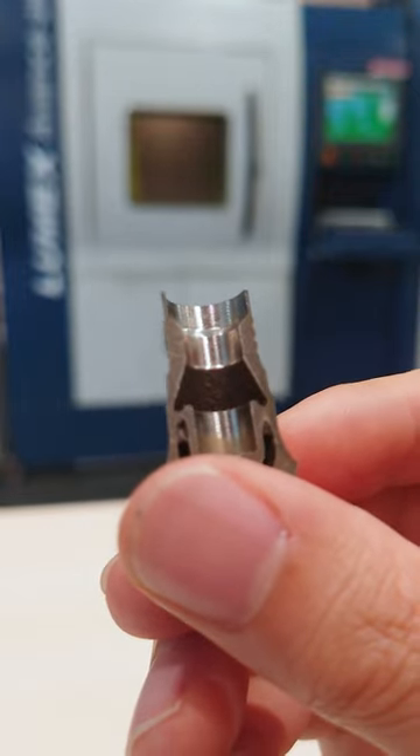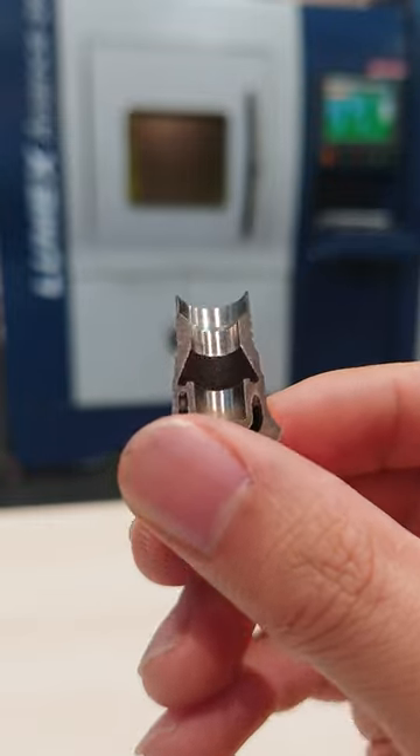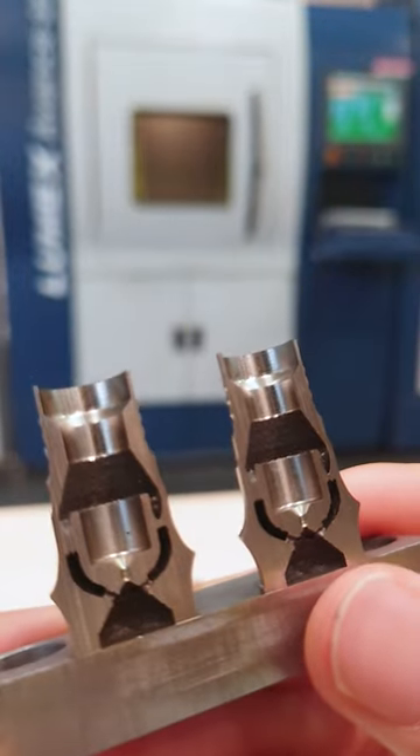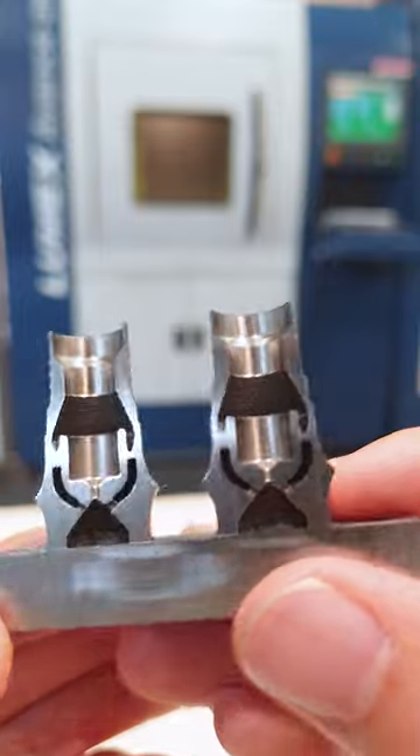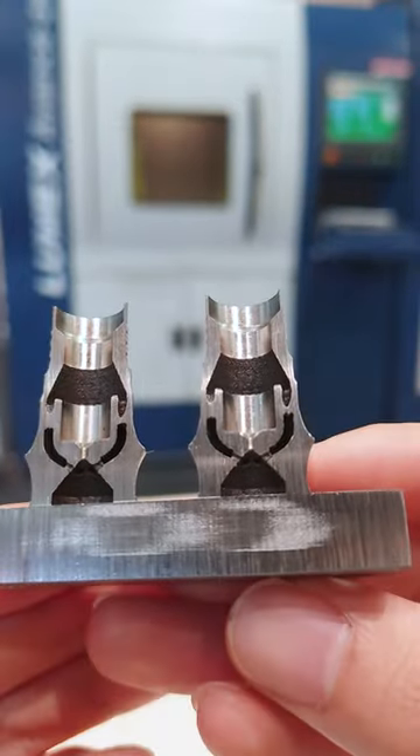Please pay attention to this surface. It is very smooth in spite of this workpiece being made with laser processing. This is because the Lumex is equipped with a 45,000 rpm high-speed spindle, which performed machining repeatedly on a single machine.